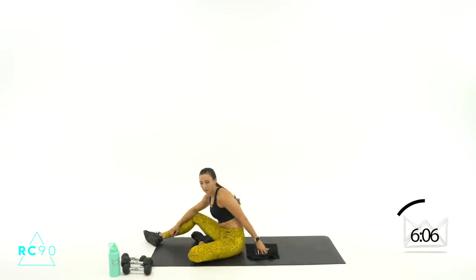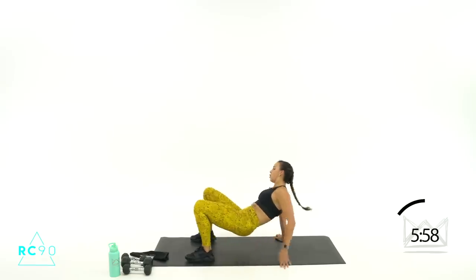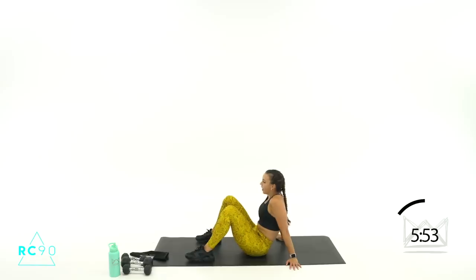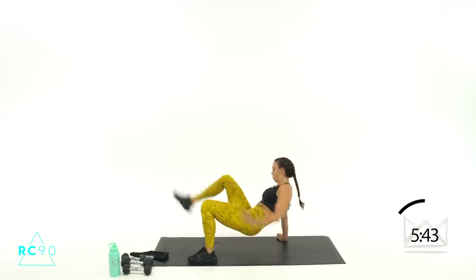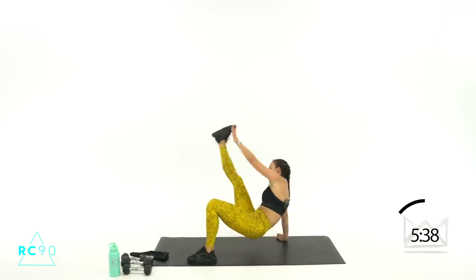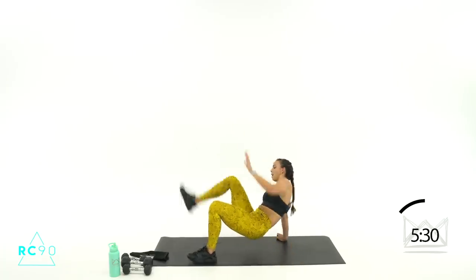Stay right here — we're going to go glute bridge, toe touch combo. Down here seated — heels are down, you're going to bridge, kick, toe touch. Only touching the left foot — right hand to left foot. Three, two, one — let's go! Up, kick, down, up, kick, down, up, kick. Good, halfway, down, up. Three, two, one — and rest. Go into the other foot — it's just a little tap down, hips are doing this. Two, one — lift, kick, down, up, kick, down, up, kick. Five, five, come on, three, two, one — rest.